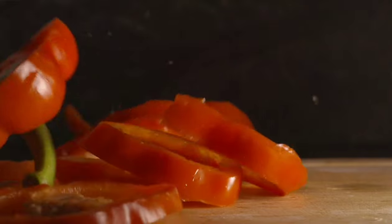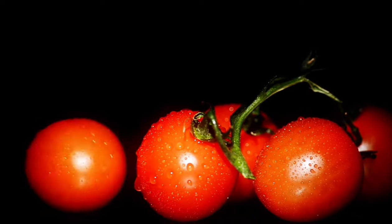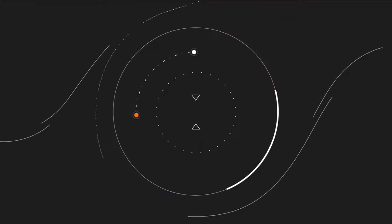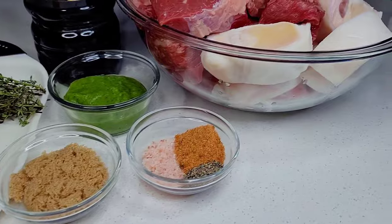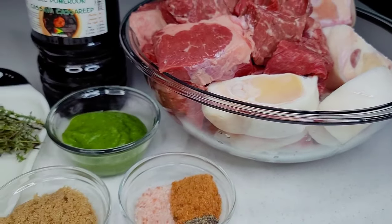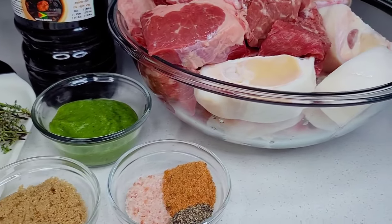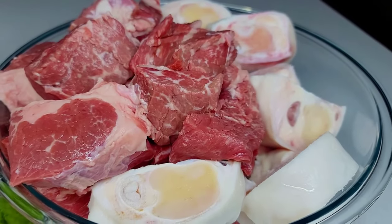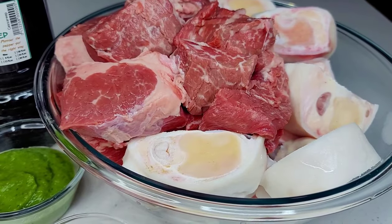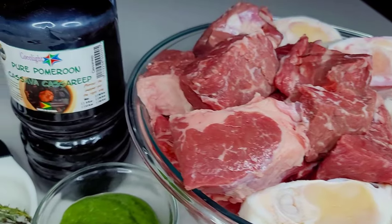Let's jump right in. So let's take a quick look at the ingredients. I have very few limited ingredients here because this will be a simple version of pepper pot. I have my meats already washed and prepped. I'll be using some cow foot or cow heel, some beef shank, and some chuck roast beef. If you want to use pork or any other kind of meat, you sure can.